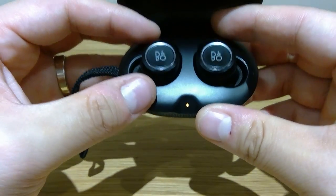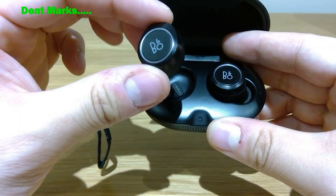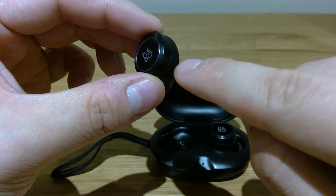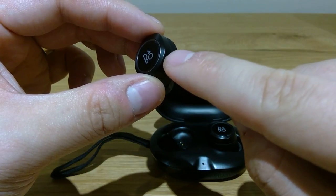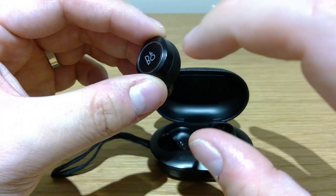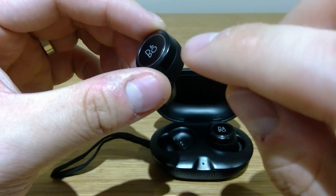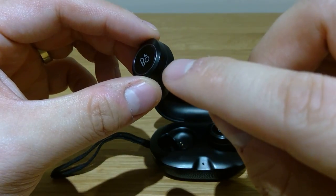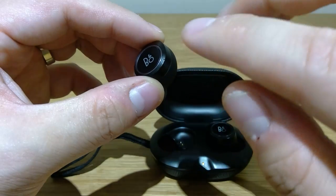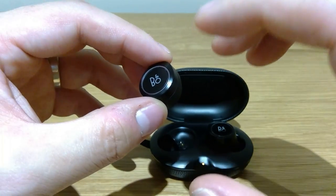Now I have dropped it once, unfortunately, in the middle of the street, and this has created a bit of a dent here, as you can see. I was slightly disappointed about that because this feels like a very high quality plastic, but it seems it's prone to these dents. You get huge disappointment initially, but you start to lose interest in that — it's more about the sound quality of the earbud.